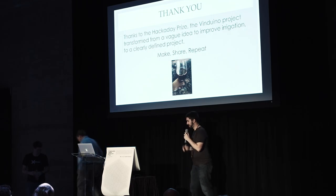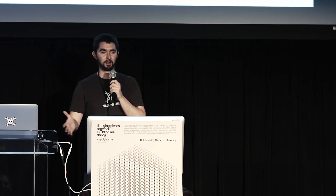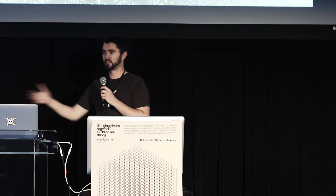Thank you to Rainier — that was a wonderful presentation. We're going to take a ten-minute break. It's been a long day, you've all been really attentive. We've got coffee, soda, water, and a party coming — you're up for it.